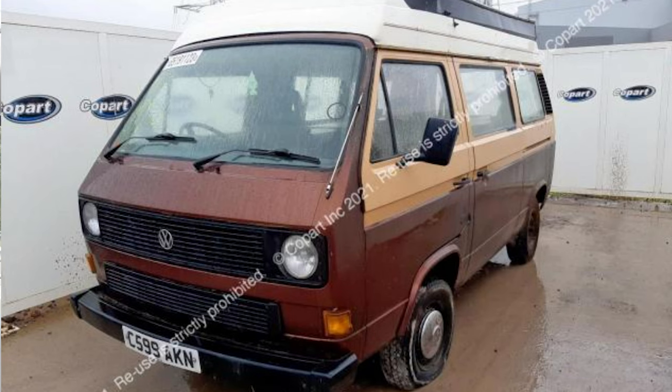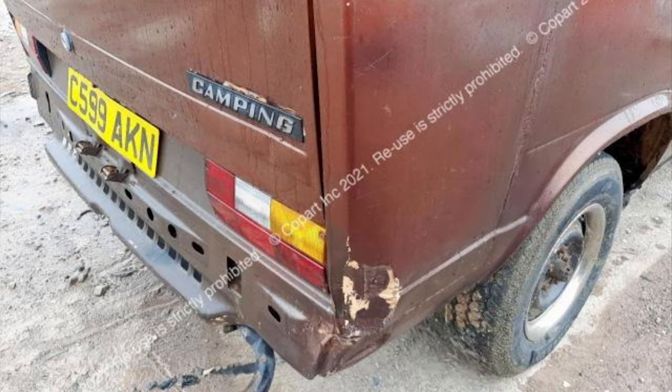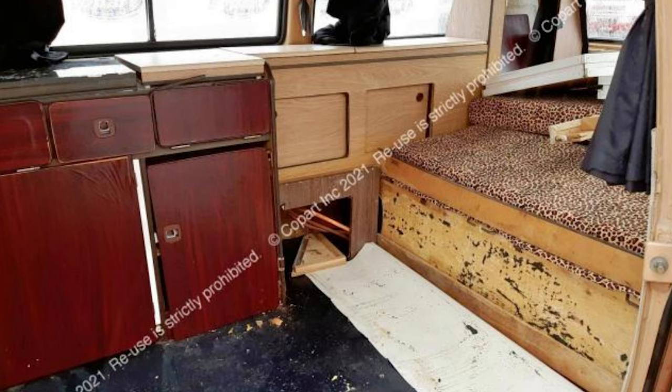Here's a couple of photos of the car from Copart. Interior looks terrible. I don't know what's going on there. All the cabinets are sort of hanging off and they've been covered with something and there's a leopard print sort of... I don't know. Anyway, I'm on my way there now. I'll be there in a minute. See you there.